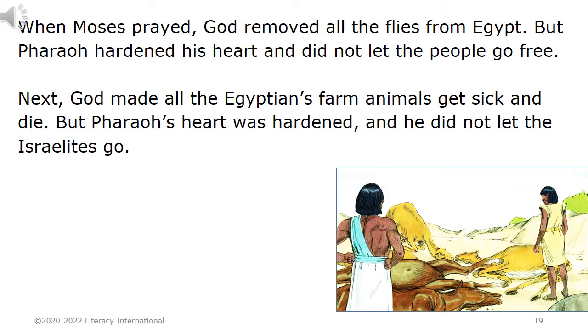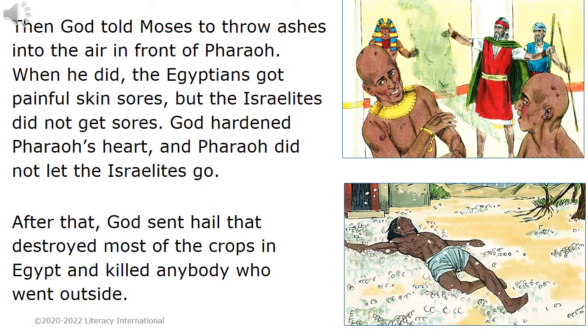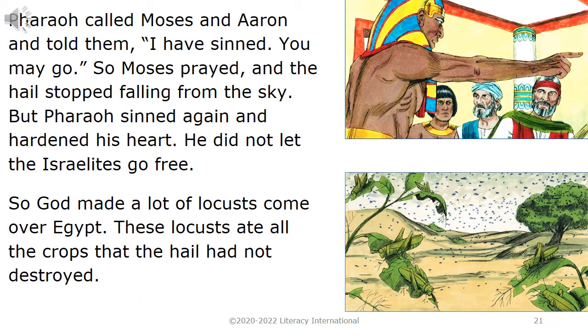Next, God made all the Egyptians' farm animals get sick and die. But Pharaoh's heart was hardened and he did not let the Israelites go. Then God told Moses to throw ashes into the air in front of Pharaoh. When he did, the Egyptians got painful skin sores, but the Israelites did not get sores. God hardened Pharaoh's heart. After that, God sent hail that destroyed most of the crops in Egypt. Pharaoh called Moses and Aaron and said, 'I have sinned. You may go.' So Moses prayed and the hail stopped. But Pharaoh sinned again and hardened his heart.